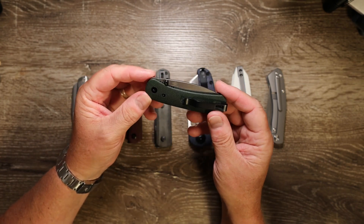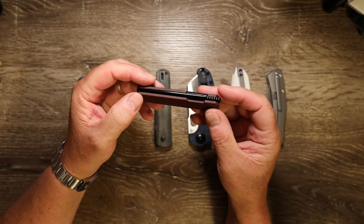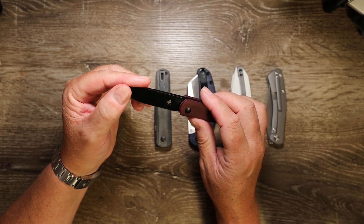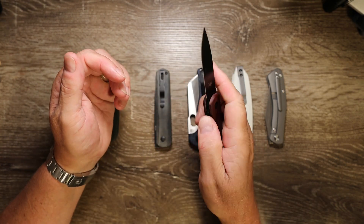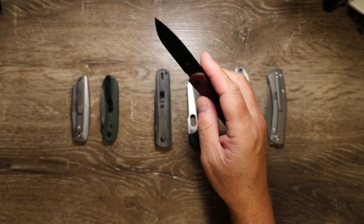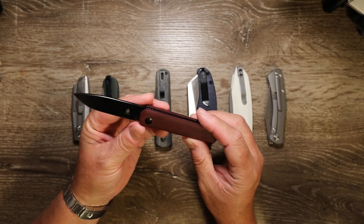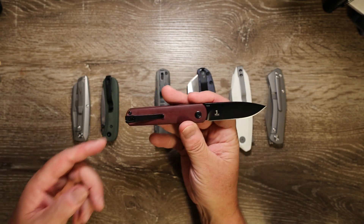Continuing the EDC blades, this is the Kizer Feist — a little front flipper. This version is in Rich Light handle scales, which is a material I haven't come across before, and the blade is in CPM 4V steel, also new to me. It's a relatively small, pocketable EDC front flipper with a very snappy detent and a clean, neutral blade design. In terms of ergonomics there are no finger choils — just a small cut-out for liner lock access — but it fits in the pocket really nicely with a pretty unobtrusive clip.